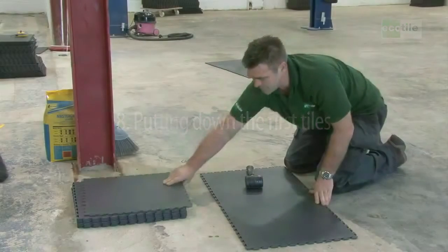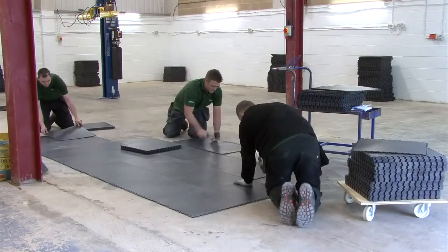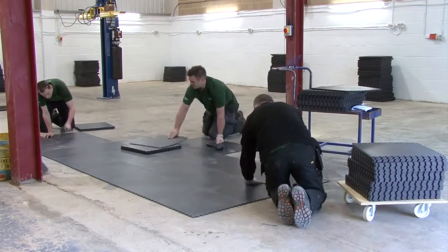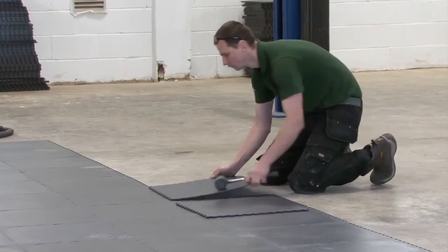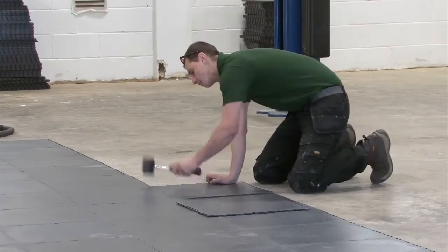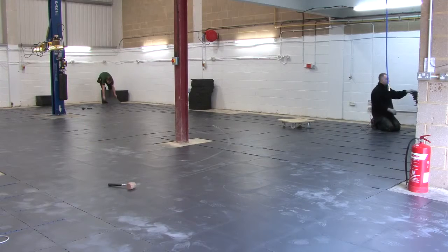It's important that the first line of tiles are straight. If there's a team of you, best practice is to all work out from the centre of the area, adding a number of rows of tiles. After a couple of rows, stop to line up the tile edge with your chalk line. You then continue to add tiles down the length of the area, checking all the time that these first couple of lines of tiles are perfectly straight. Continue adding the tiles until you're ready to make cuts.